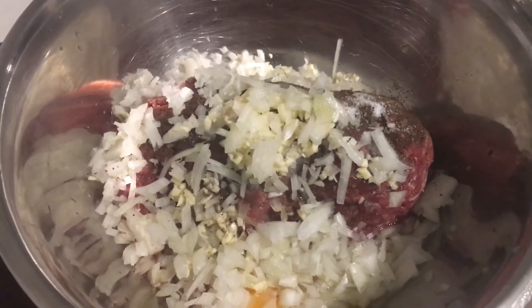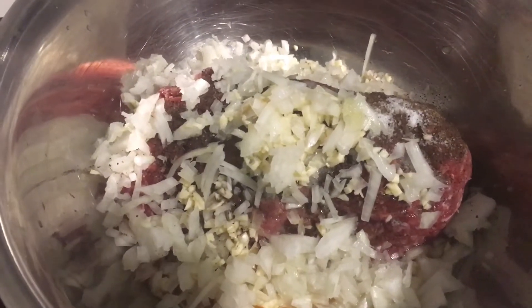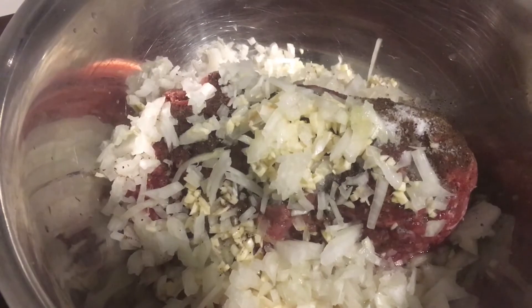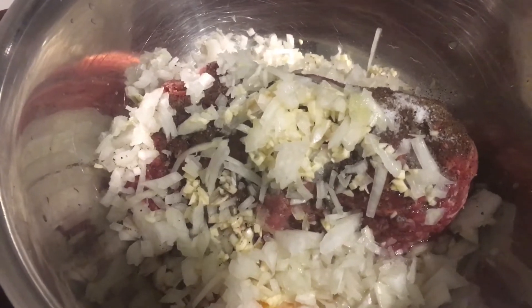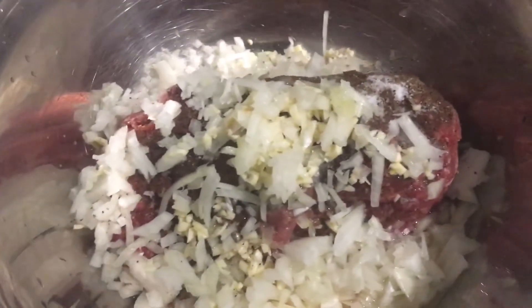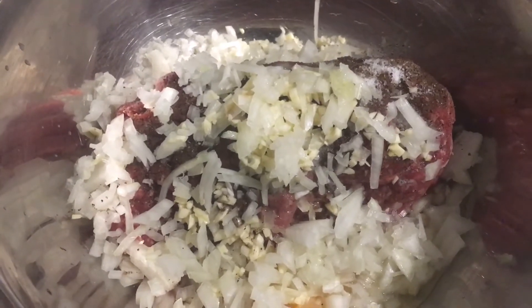So let me run you through the ingredients one more time. Half a kilo of mince of whichever mince you like. One egg to bind them all together. Half of a large onion, finely chopped. Four to five flakes of garlic, finely chopped. One and a quarter teaspoon of salt — you can go less, depends on your taste. And one and a half teaspoon of crushed pepper — you can go less but don't go more, it will overpower. And that's all you need to put for this superstar cutlet. Don't put anything more than what I told you.